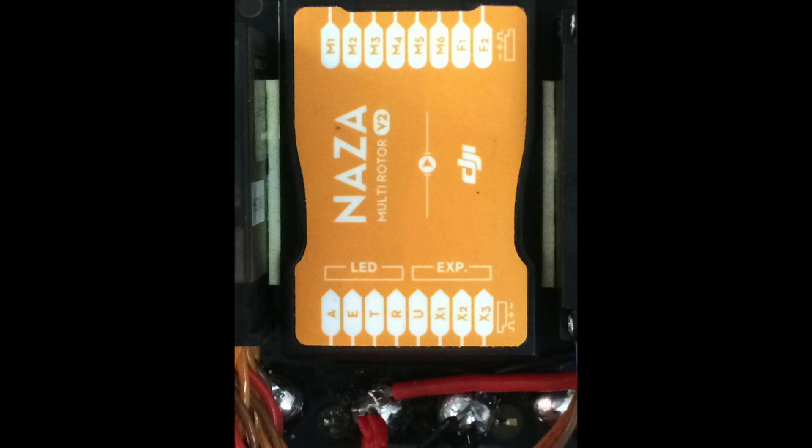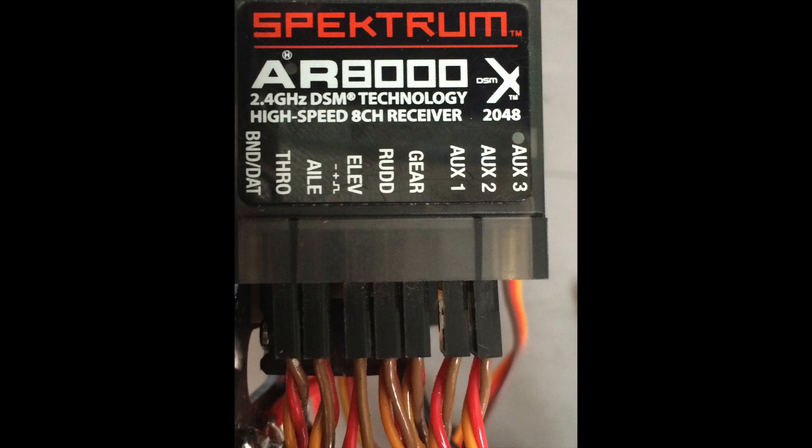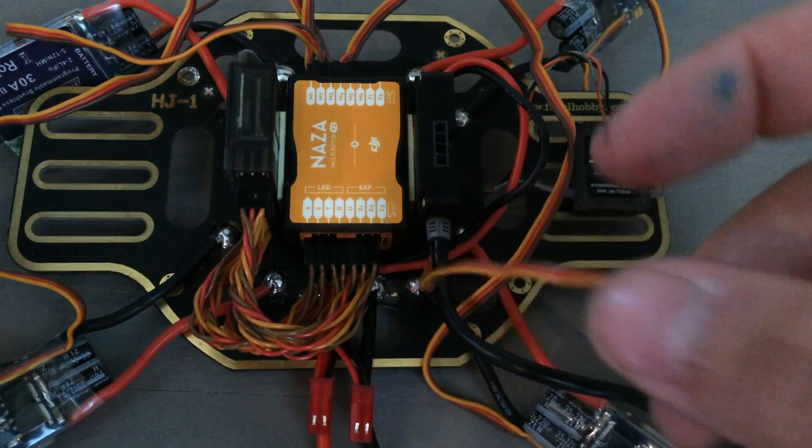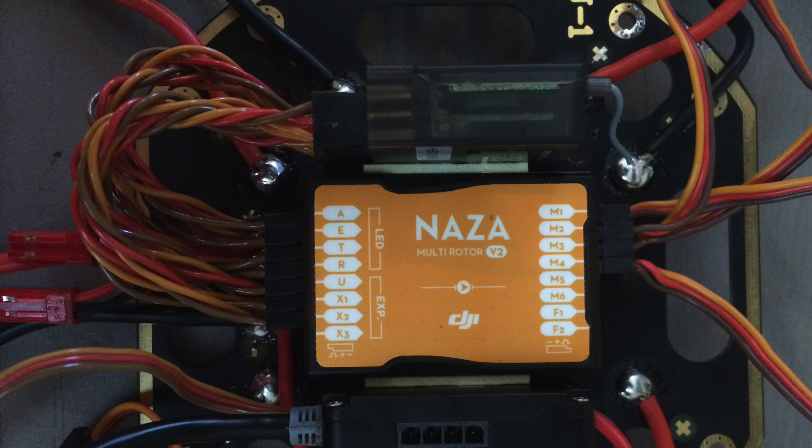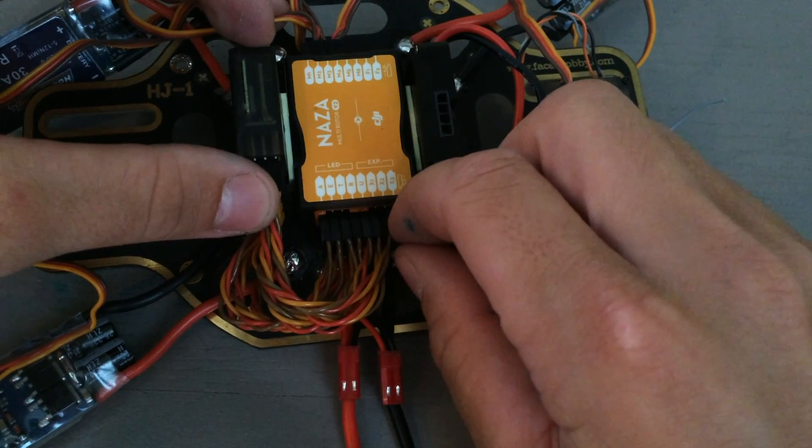Next, we're going to continue plugging things in. You can see on the NASA, on the opposite side from our motor ports, you have A, E, T, R, and U, and then your X1, X2, X3 ports. These correspond with your aileron, throttle, elevator, rudder, gear, and auxiliary ports on your receiver. Go ahead and match up the ones that correspond: aileron goes to A, throttle goes to T, rudder goes to R, gear goes to U. Aux1 and Aux2 are going to depend on which controls on your transmitter you want to control which. I currently have Aux1 going to X2 and Aux2 going to X1.